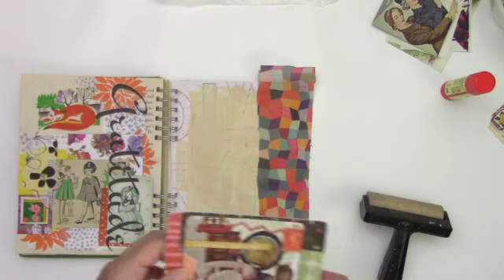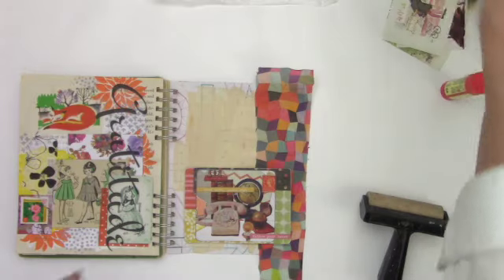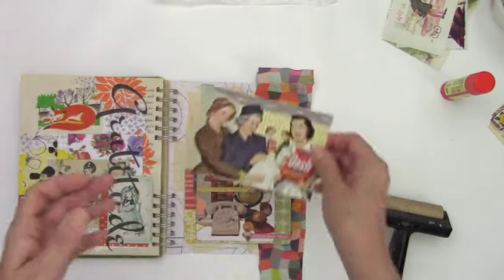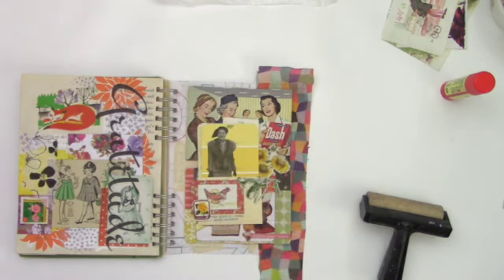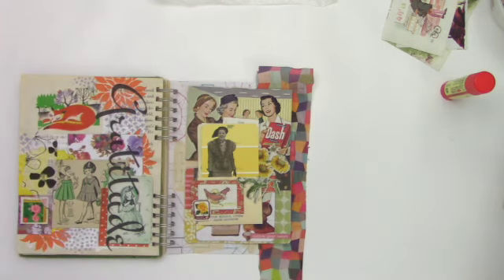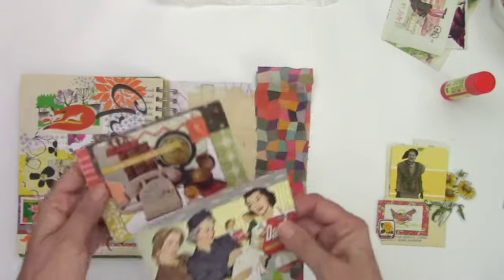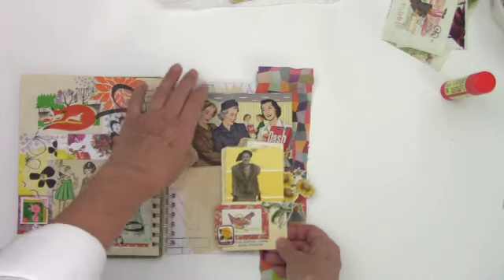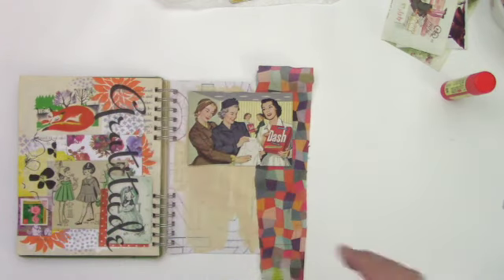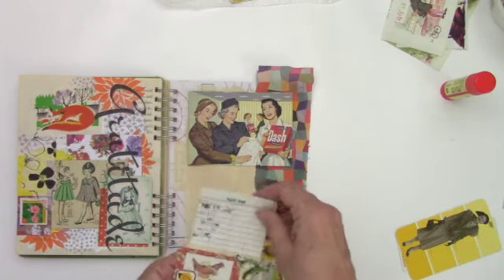I'm going to be very transparent about this — these three elements are all from projects that I tore out because I wasn't happy with the way they looked. That's one of the reasons why I decided I wanted to use this larger journal: I want to find a home for these. I like them, I just have not been happy with where I had put them when I made them. They all have this vintage vibe, which is pretty cool, and I think it would go with that very well.